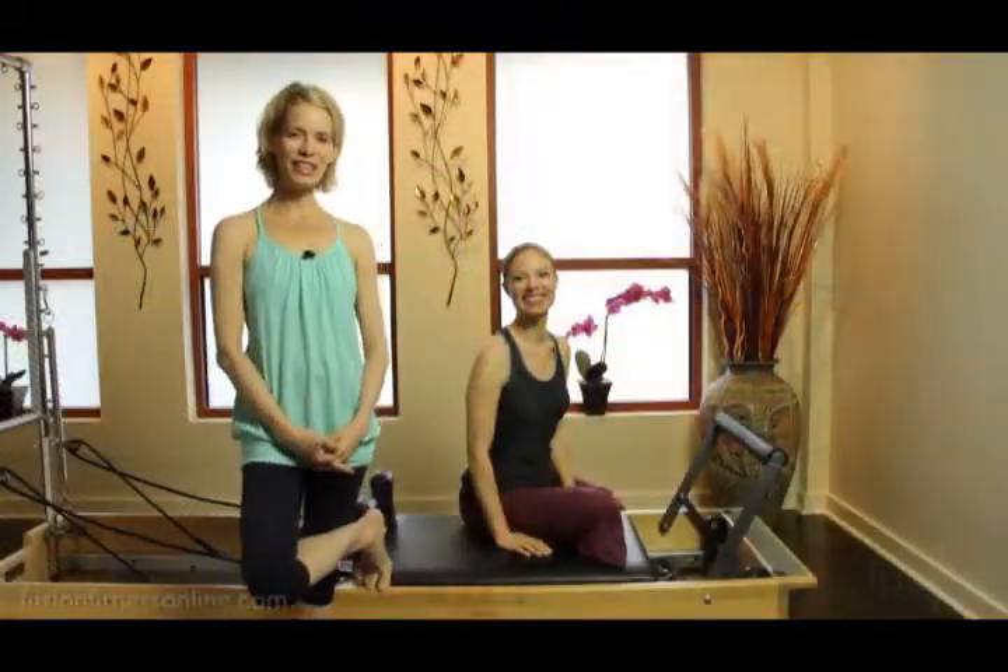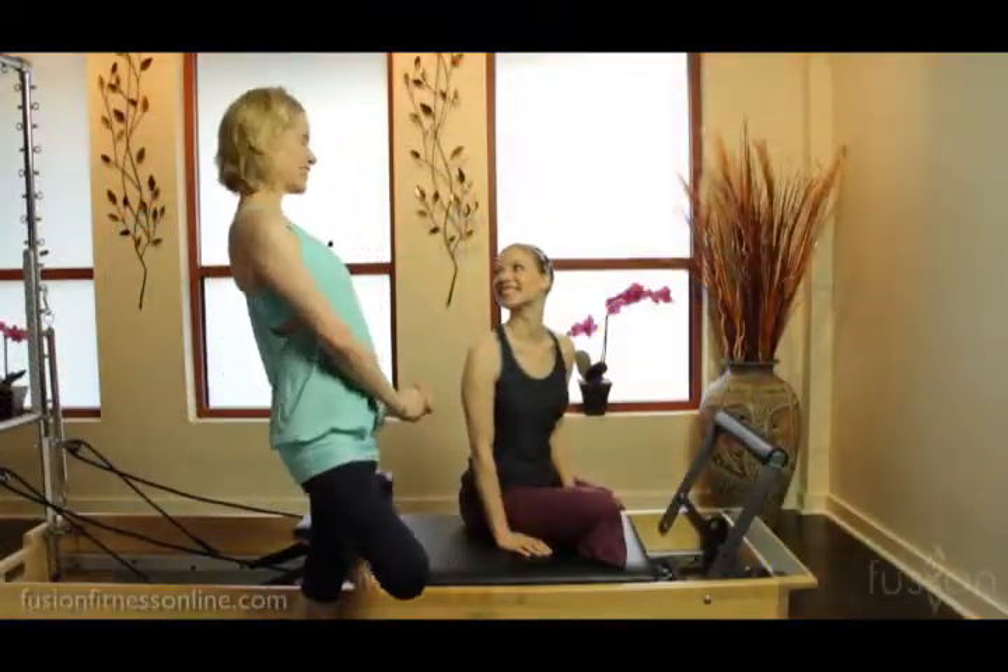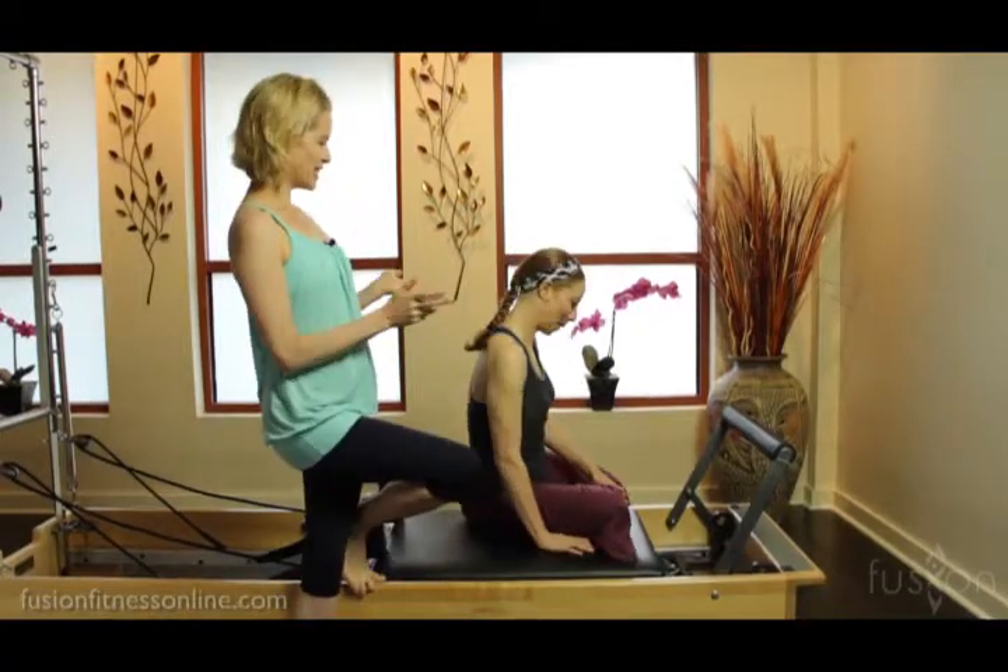Hi, welcome to Fusion Fitness Online. Casey and Jen here once more, and today we're going to be working with upper body concepts and looking at the initiation of the mermaid.